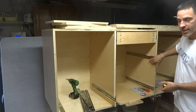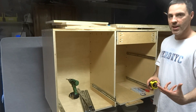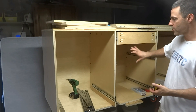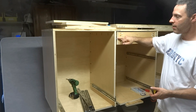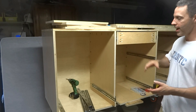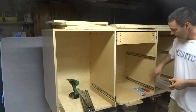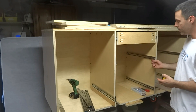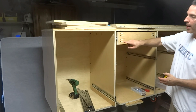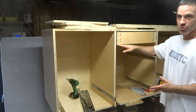As far as mounting the drawer slides, there's nothing magical about that. In the kitchen video series, since all the drawers were exactly the same size, we mounted them right in the center, but you don't have to do that. I decided for these that I wanted the underside of the drawer slide to be about two inches above the bottom of the actual drawer.